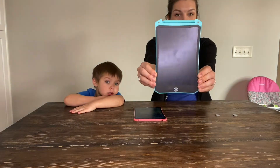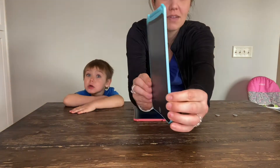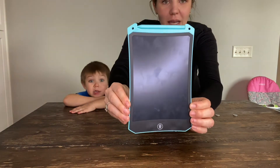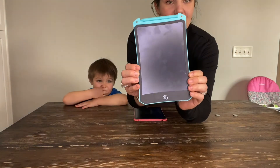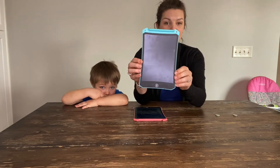I want to first off show you this — this is the size. I really love how little they are so they fit in any purse, book bag, diaper bag, anywhere that you may be traveling to or traveling with.